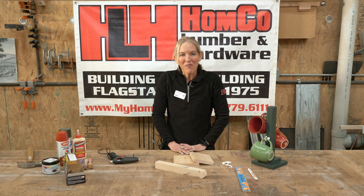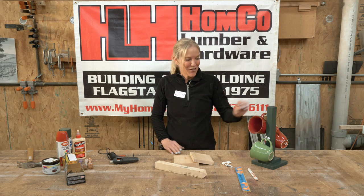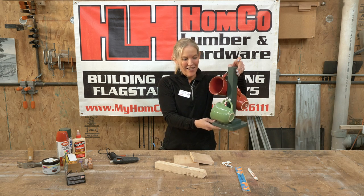Hi everyone, Michelle here with Homeco Lumber and Hardware presenting this month's Young Builders Project, which will be a mug stand for coffee cups, hot chocolate cups, whatever you'd like. This project is for the month of May.